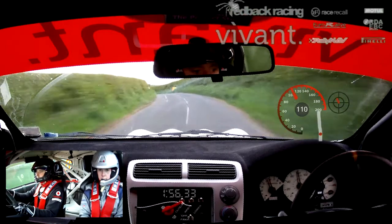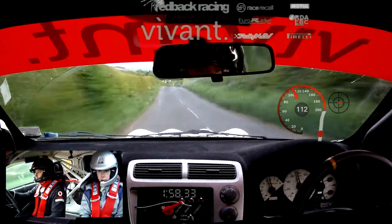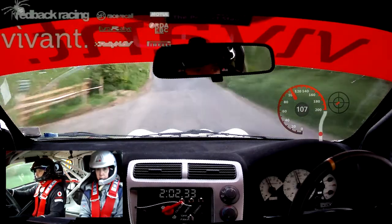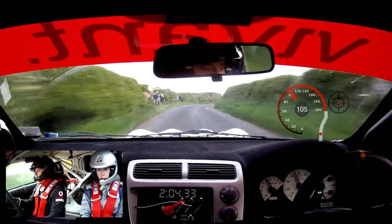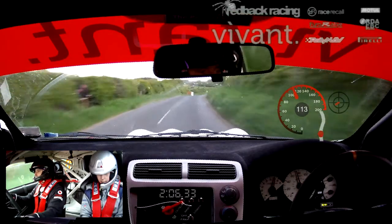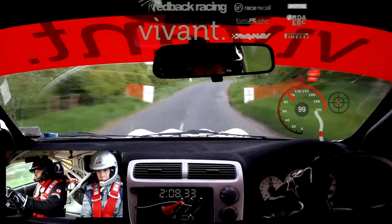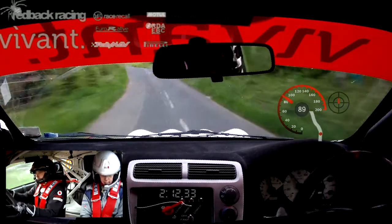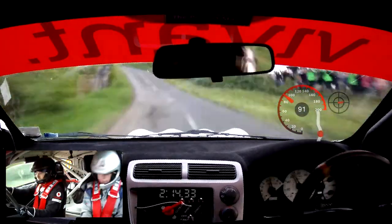And care 8 right over crest. This is care 8 right over crest into 7 left over dip. Into crest into 8 right. This is 8 right into 9 right. And 10 left over jump. So this is 10 left over jump into caution. 7 left over bad jump.